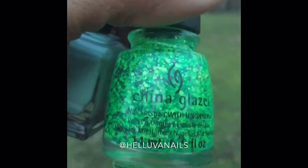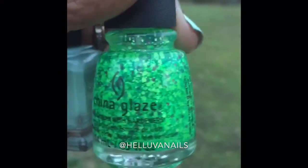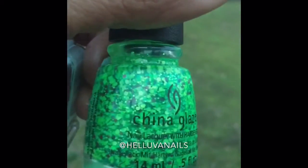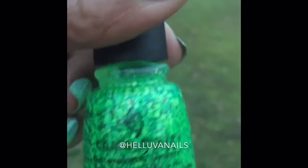The ring finger and the pinky finger — the glitter on that is from China Glaze and it's called 'Can I Get It.' This comes from the Halloween collection from China Glaze. It's a topper — it looks like a green base but it's actually clear. There are lime green, purple, and blue glitters in there. It's so cute, I love it.